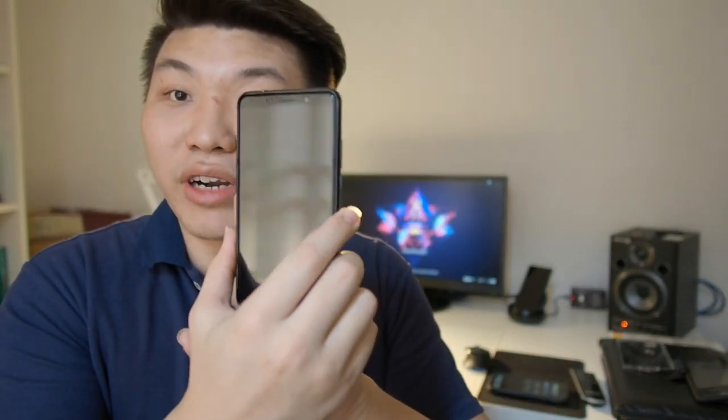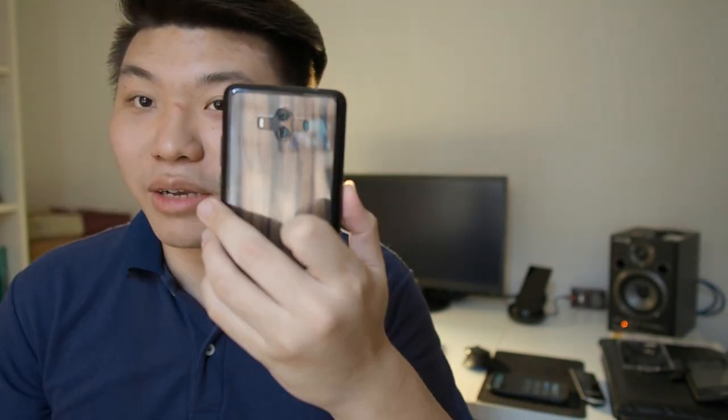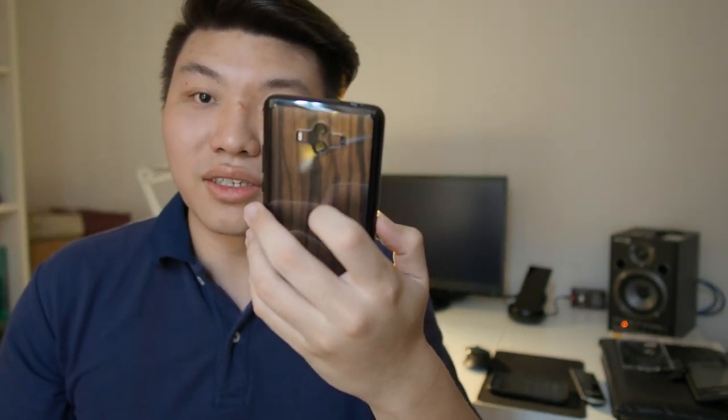This is the best glass screen protector you can find for your Mate 10. It is actually the best combo — I'm using the Rinke Fusion case with my Mate 10. As you can see from the back, I'm actually using a skin on my Mate 10, which is by Mojo Skins. I'll leave it in the annotations at the end of this video if you'd like to check that out, and the links will be in that video as well.